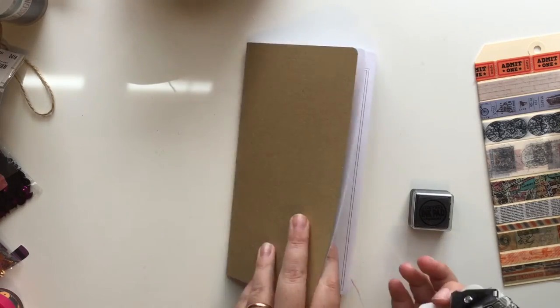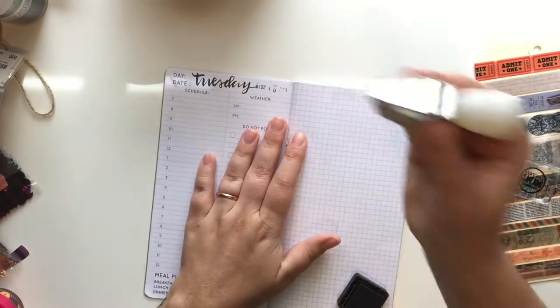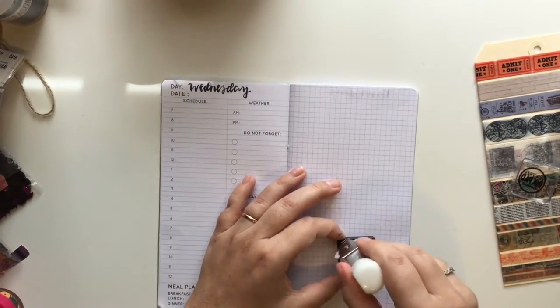Hey everyone, welcome to my channel. Today I am going to be working on my Boston kind of dirty traveler's notebook. I have two intentions to do like traveling journaling.